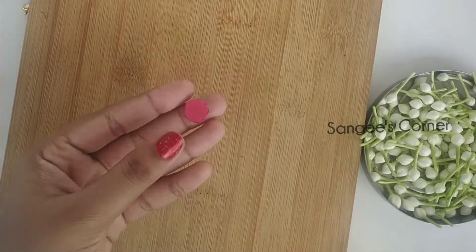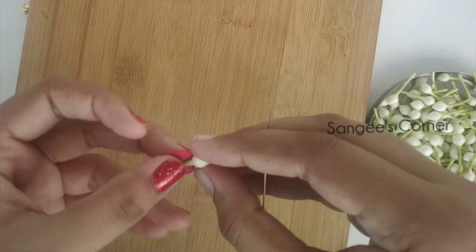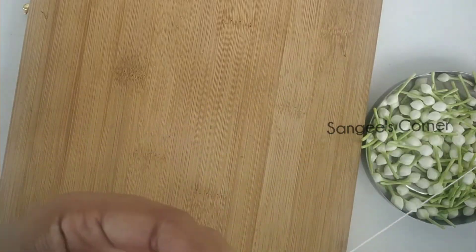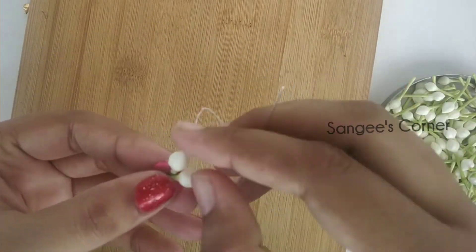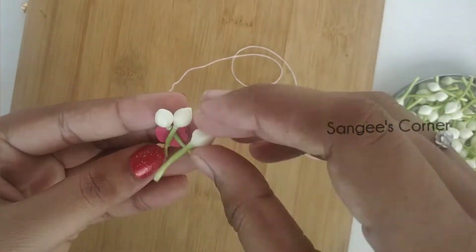First, you can use the jume card. Cut the jume card. You can also cut the flowers as well — the same batch.